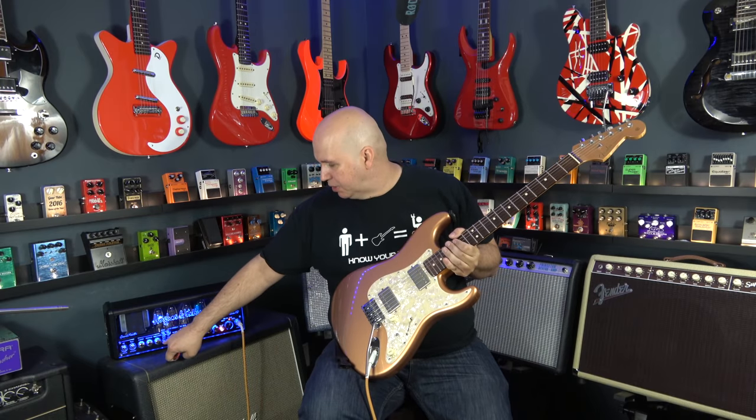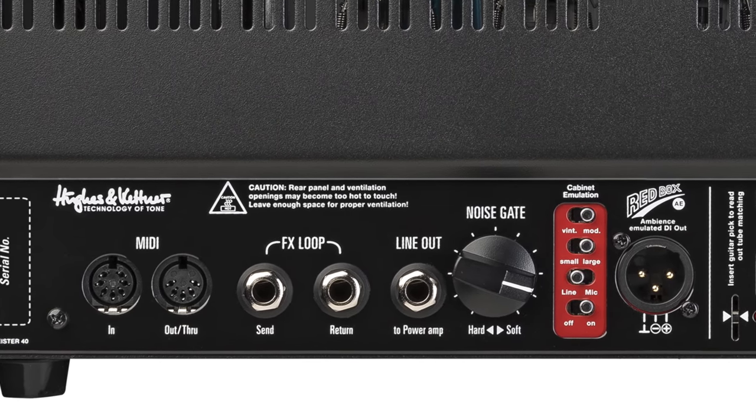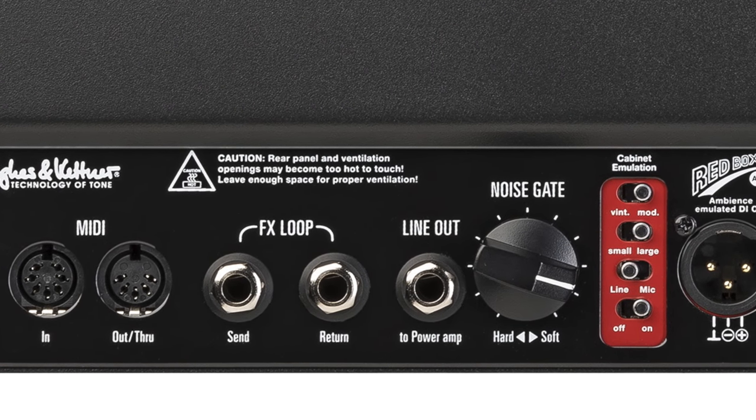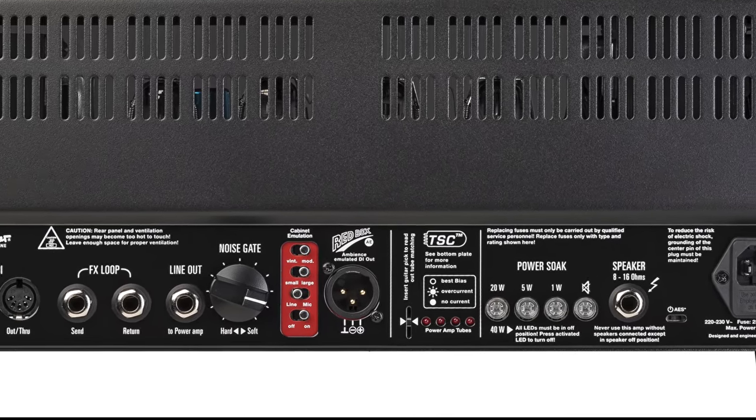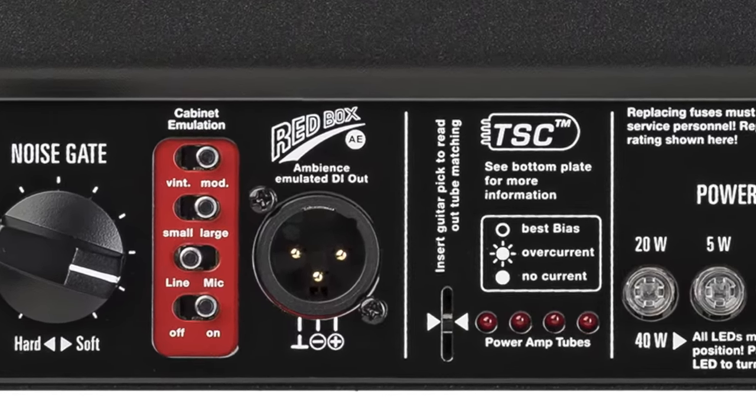Now this is a good point to segue into another really impressive feature. If I turn this up, you're going to hear a little squealing because I'm close to the amp, and a little bit of noise — you can hear that hiss. This amp has a built-in noise gate. What's impressive is that on the back there's an adjustment for the noise gate, so you can use it to get really intense — which helps for djent — or back it off just to clean up the overall hiss between songs. And if that wasn't enough, it also has their famous Red Box DI built in, which gives it an amazing DI sound. I'll give you a sample of the DI box.